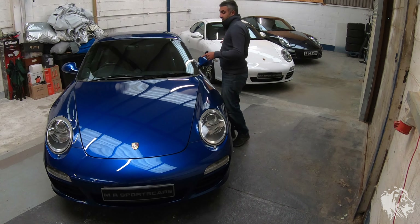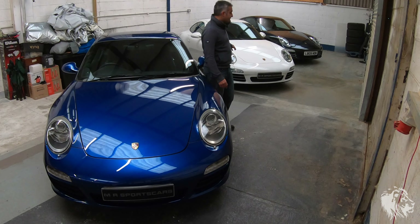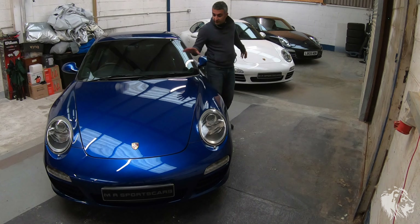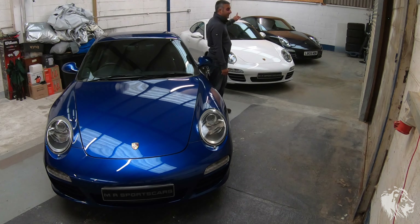In this video I've actually got three examples. A gorgeous aqua blue metallic 911 Carrera 3.6 — this is a two wheel drive, so it's rear wheel drive. Then next to it I've got a white 911 Carrera 4S, which has the 3.8 engine, is four wheel drive, and also the wide body. Then the car next to it is the 3.8 Carrera S, which is rear wheel drive and narrow body, finished in Atlas Gray Metallic.